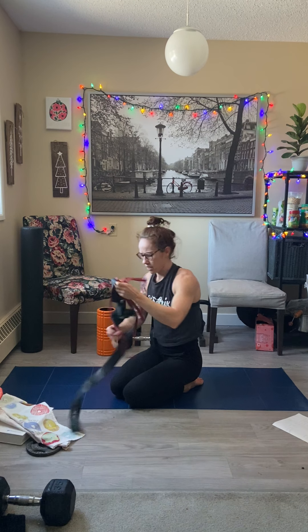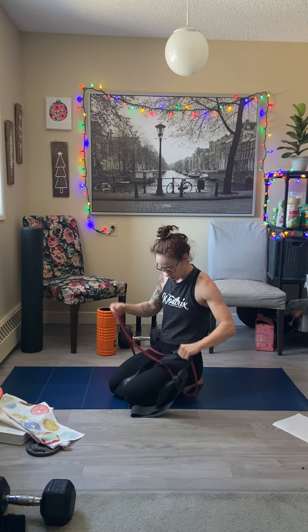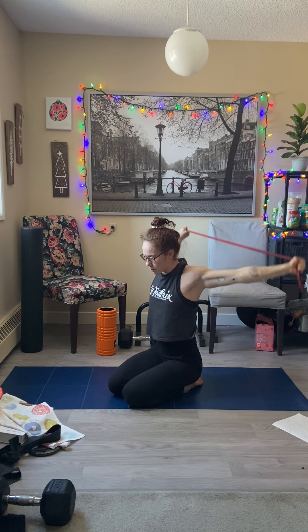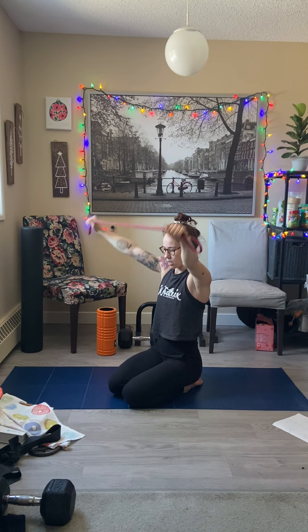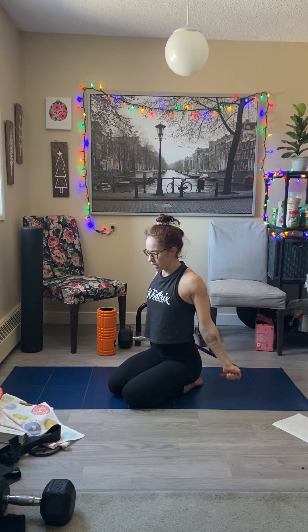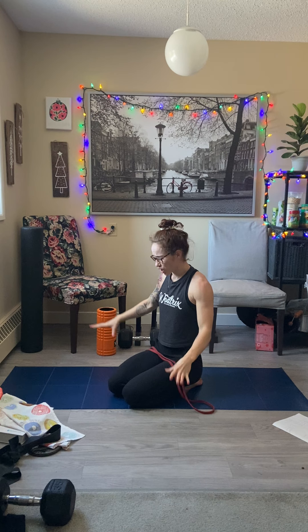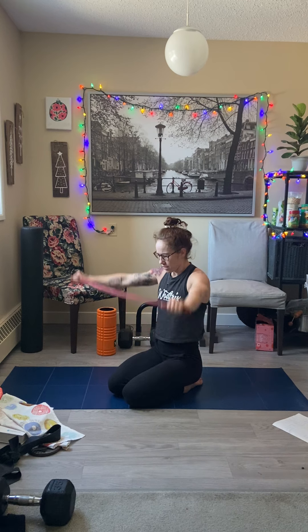Another great one is pass-throughs — you can just do shoulder circles. For pass-throughs, arms stay locked out. I'm going to pull the band apart a little bit to get some leeway, trying to keep my elbows locked out the whole time. Get those shoulders moving, especially if you find yourself sitting a lot. You can do this with a towel, a shirt, or a broomstick as well.